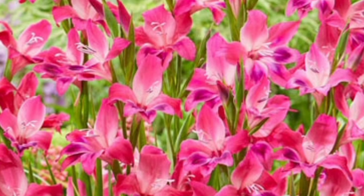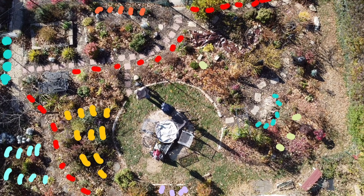Next we planted hardy gladiolus called Volcano, and their color is a bright deep pink with white and purple-blue tones, so those should be really pretty. We planted those around the back border of our garden on the right-hand side.